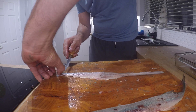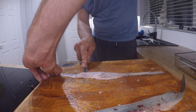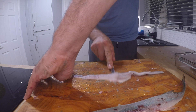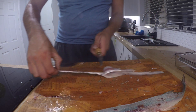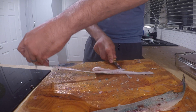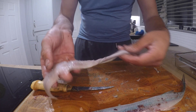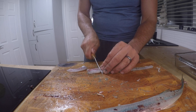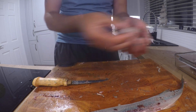Now I'll skin it. Nice and gentle in like that, keep the blade nice and flat, just keep wobbling it backwards and forwards and you'll see it gently prizes off. You can even do it in a way where you actually just pull the skin rather than moving the blade. Perfectly skinned. All that will make great fish bites.